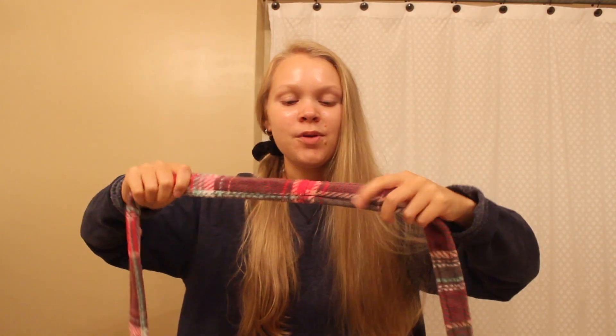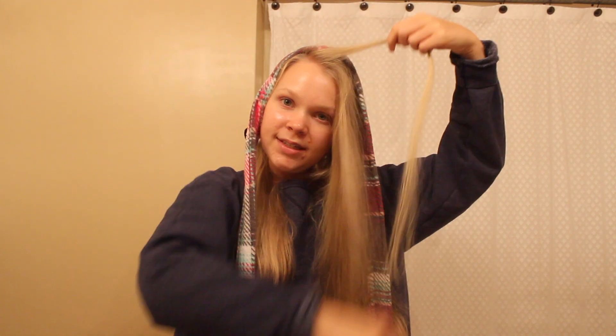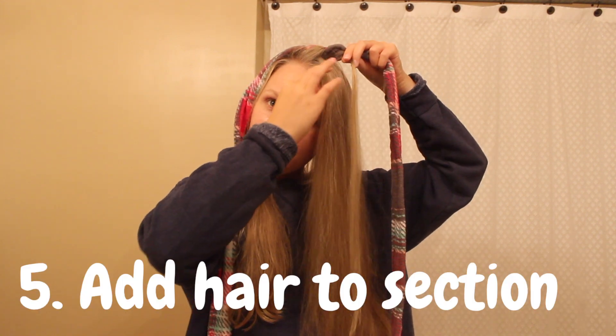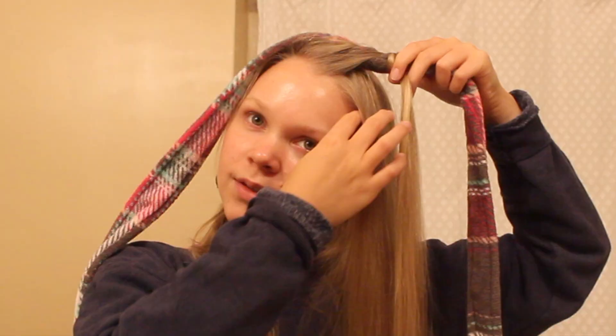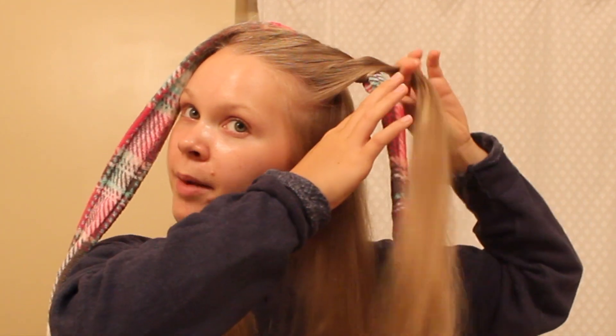Now get the belt from your robe and place it about two inches back from the front of your head, and you want it to be pretty even — you want the strands to be pretty even at the very ends. Now you're going to take a section of hair from the front and wrap it around the belt, add hair to the section, and wrap it around the rope and keep doing this all the way down. Add hair and wrap around.